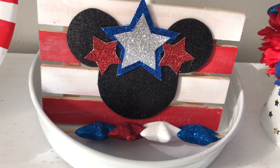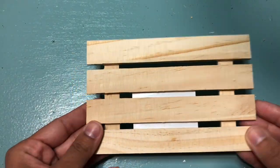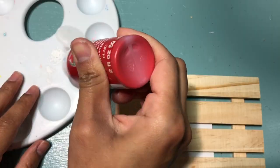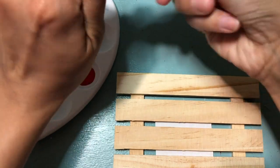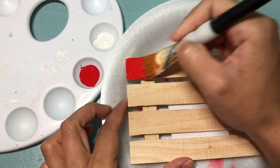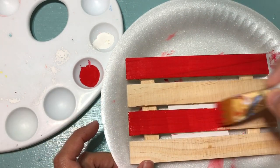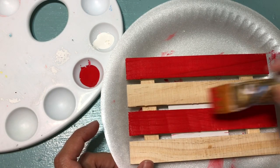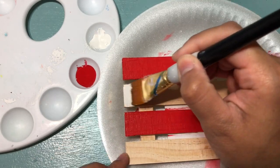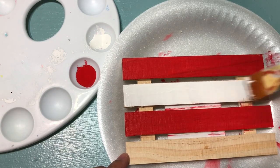Our first DIY, we're going to be making this wood mini sign. To begin, we're going to start off with this wood palette from the Dollar Tree. The paint that I'm using is from Walmart — we're going to start off with some red and white paint. You can do two coats of paint depending on the look you're going for. I only ended up doing one layer because I'm then going to go back with some sandpaper and just wear out the paint to give it a very farmhouse, country-style look.